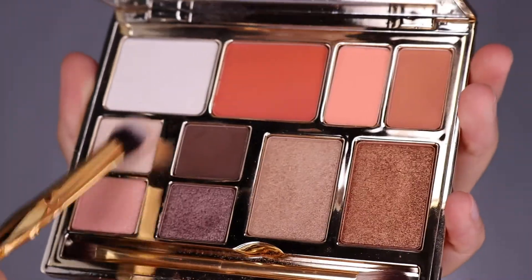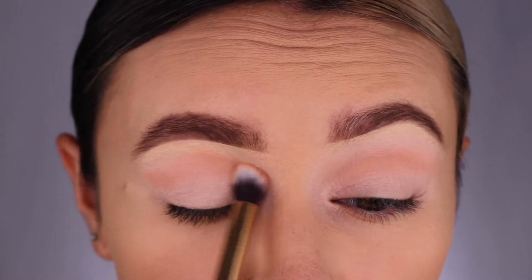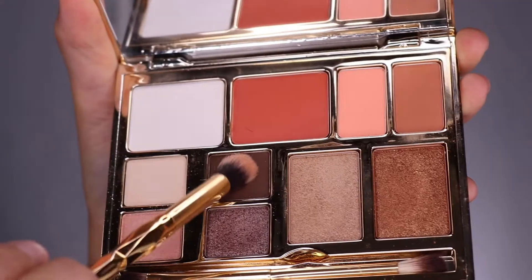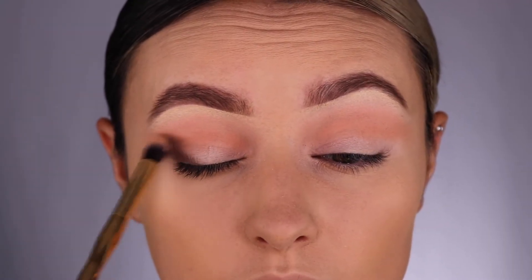Put on your favorite eye primer to make sure that our eyeshadow holds on all day long. I'm mixing the contour shade and the light nude to create a gorgeous light natural color, then applying the dark brown on the outer corner in an upward angle to give lift to your eyes.